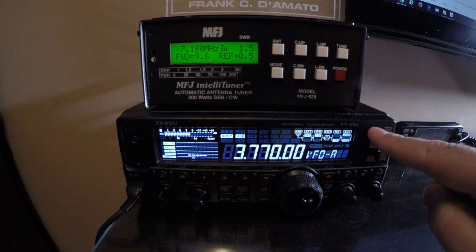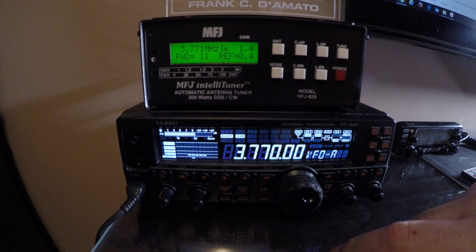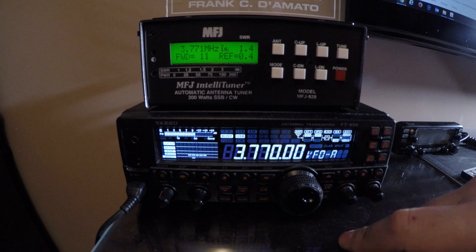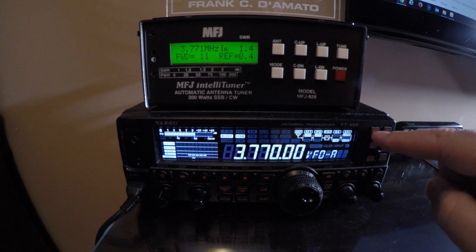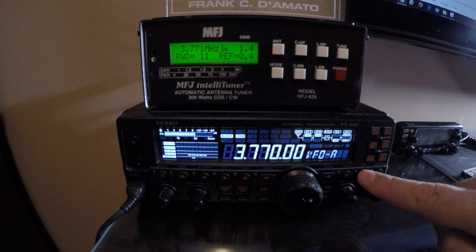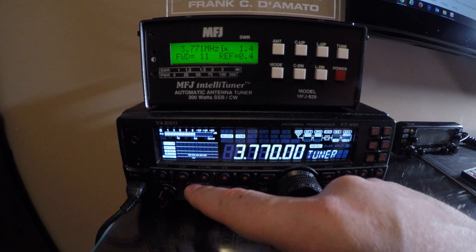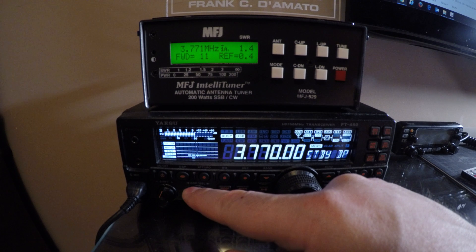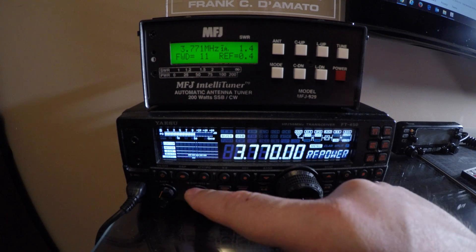On 80 meters: 14.7 down to 1.4. So that's the IntelliTuner. I couldn't get the cable to work to use the tune button on the radio, but I set up the voice and CS for SWR. The way I did that was going to the Function menu — my tuner is set up for external tuner — and let me show the setting.